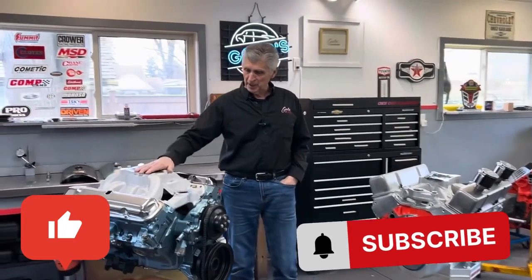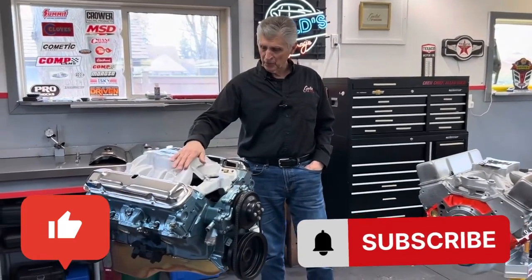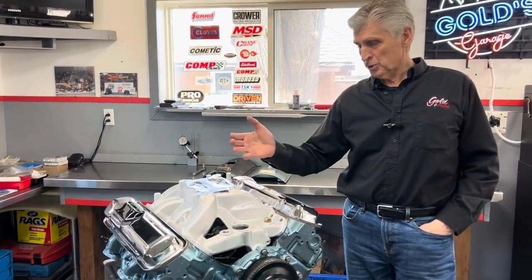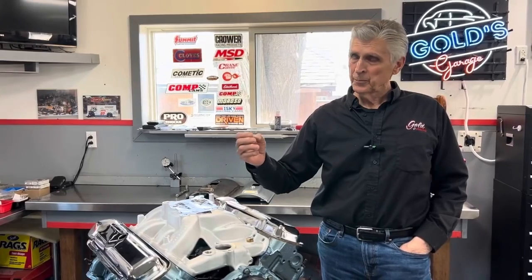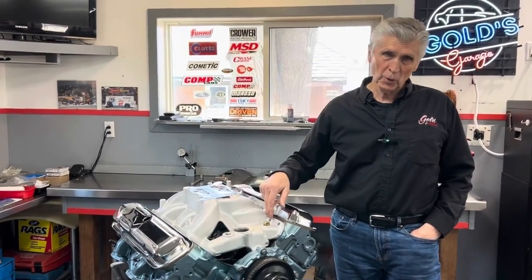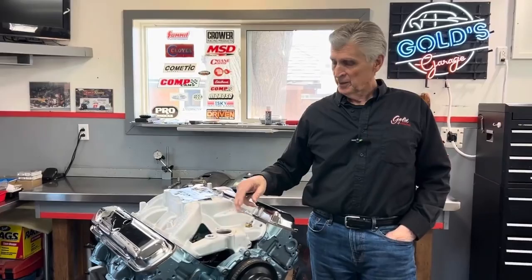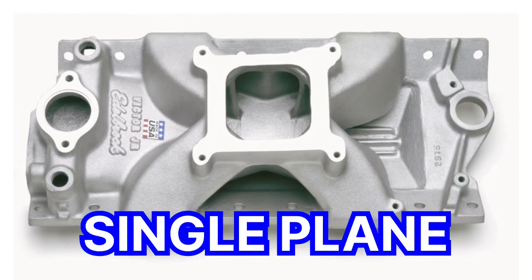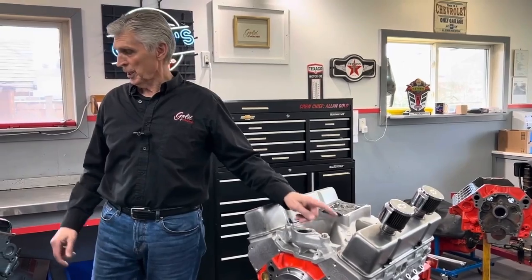For a street application, this is Todd's manifold. It's an Edelbrock RPM manifold, and it's a dual plane. Most all street applications should have a dual plane. The longer your intake runners are, the better your low end torque is going to be. The shorter — if you go back to the race one, which we'll get to in a second — the less low end torque you're going to have, but the higher RPM power and flow you're going to have.